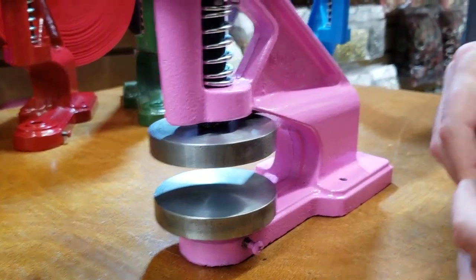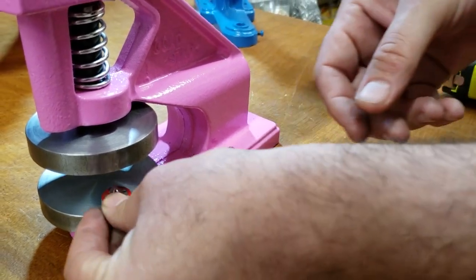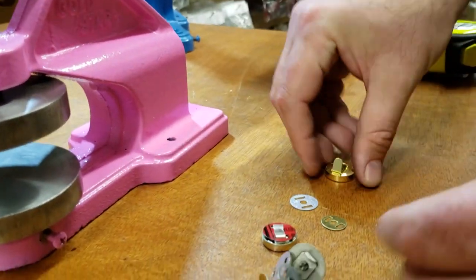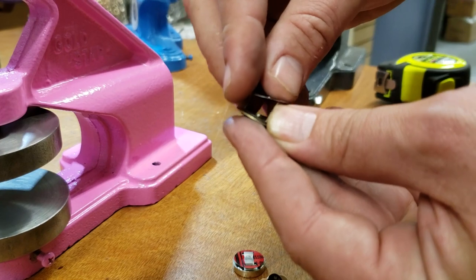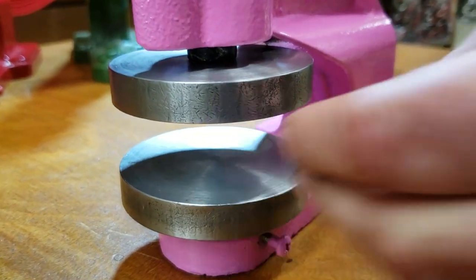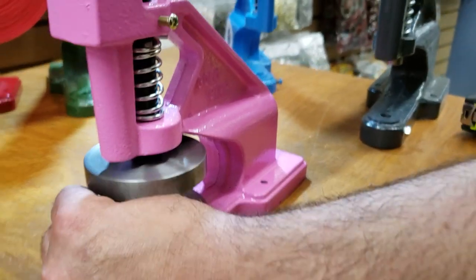Here's an example: imagine you have a piece of leather, you put the prong through the leather and place it down, then you just want to bend it and press it down. Done — you see it takes two seconds. Or on the other side, just bend it a little bit, put it down, and press. I didn't do this one really perfectly, but it will work.